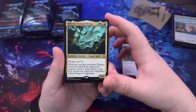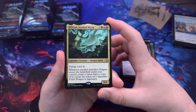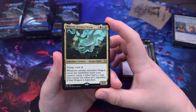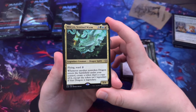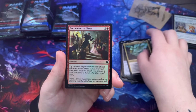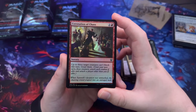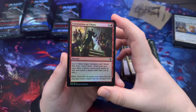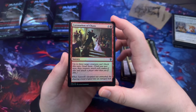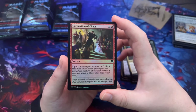That's a Dragon Spirit — whenever another non-token dragon enters the battlefield under your control, create a token that's a copy of it except the token isn't legendary. Coronation of Chaos — up to three target creatures can't block this turn; goad them, so next turn those creatures attack each other if able, and attack a player other than you.